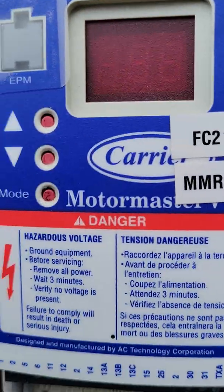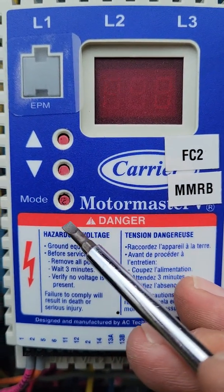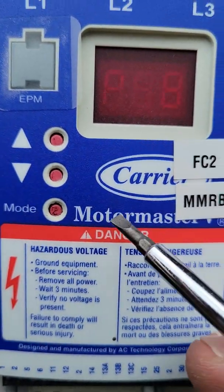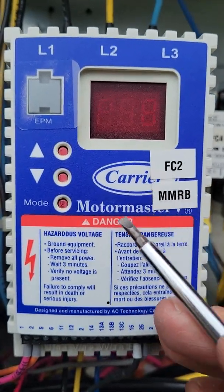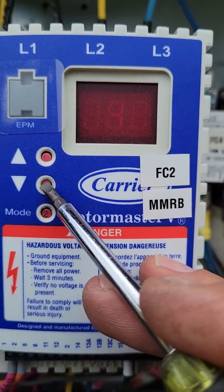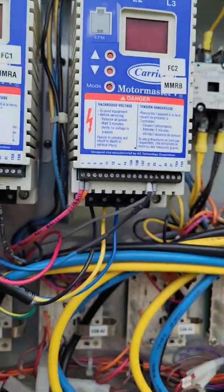Hopefully that helped you as far as factory default settings on that Motor Master itself. Always remember: the first thing you're going to do is hit mode — that'll bring you to 00 with the flashing dot. You'll then scroll up until you enter your password, which is 111, and then that'll allow you to access your parameters. Use the up and down arrows to access whichever parameter you're trying to find. I highly recommend that you pull up the book for it so you know what you're looking for — the slightest mistake could put you in a serious position when it comes to getting this thing operating properly.